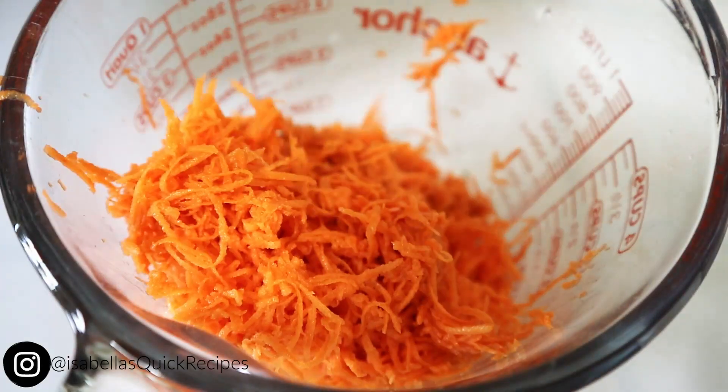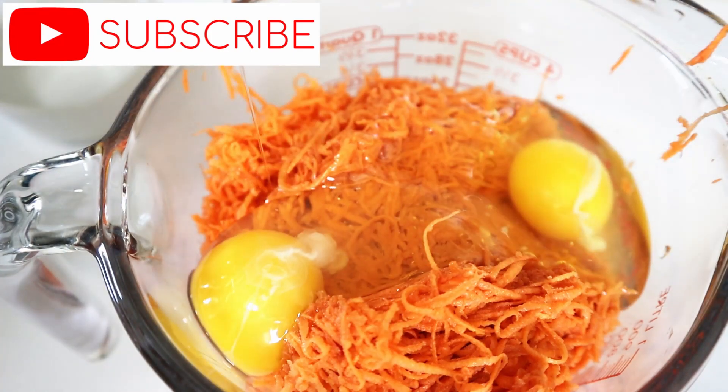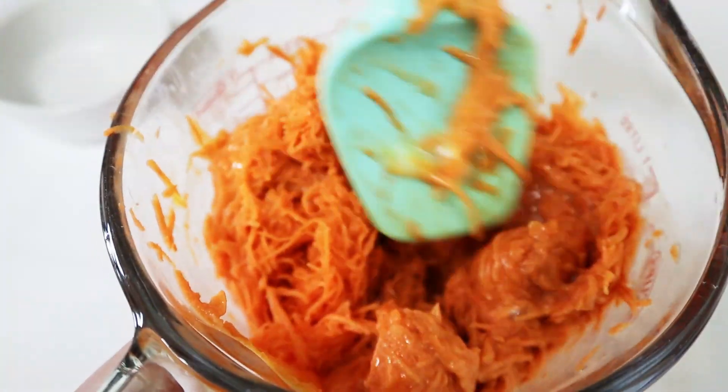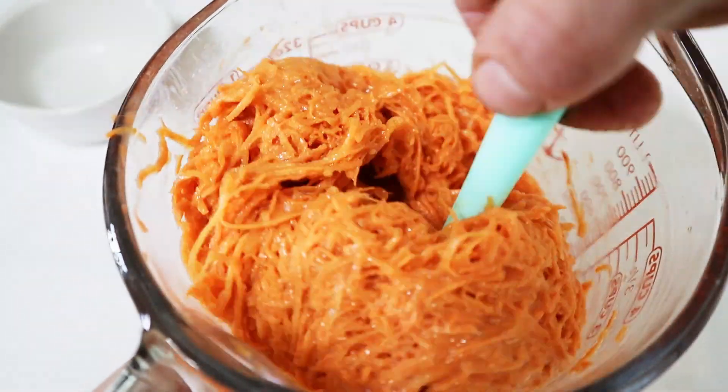For those of you new here on my channel, welcome. I post new videos weekly — be sure to subscribe and click that notification bell so you won't miss out. Now I'm mixing up two eggs with the grated sweet potatoes and that is it. Your waffle mixture is ready.